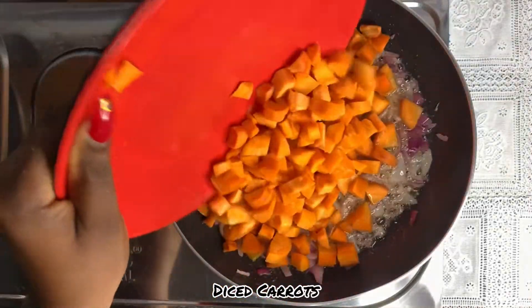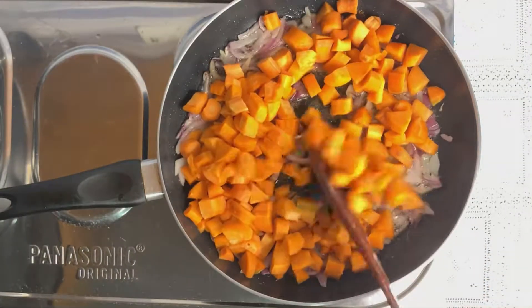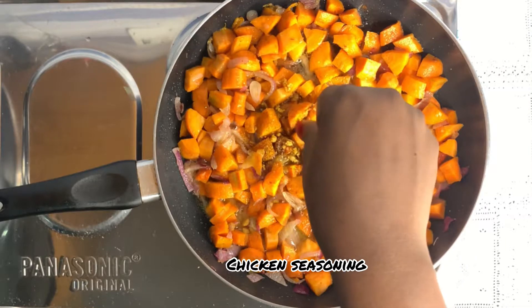Our carrots go in. I diced my vegetables in square shapes — all of them — so they look uniform. That's the way I wanted for this recipe. Next up is my chicken seasoning.